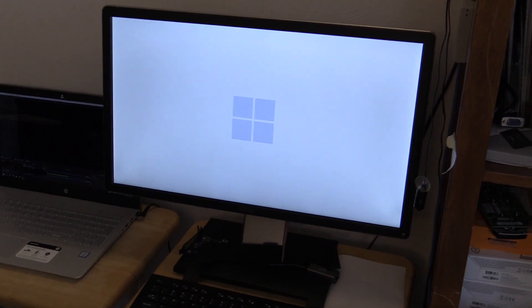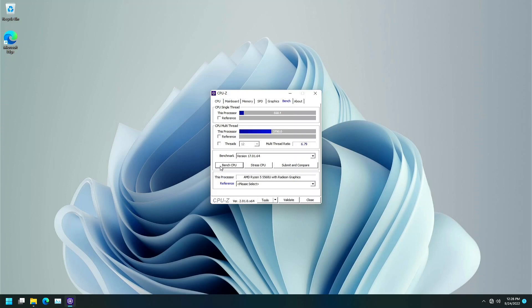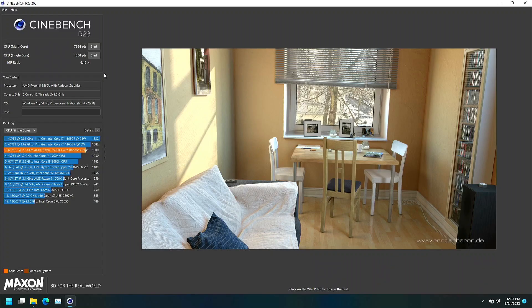Windows 11 Pro starts up just fine. CPU-Z confirms a dual channel RAM setup and benchmark scores of 558.1 single core and 3790 multi-core. Cinebench R23 scores are 1300 single core and 7994 multi-core. Not too shabby.